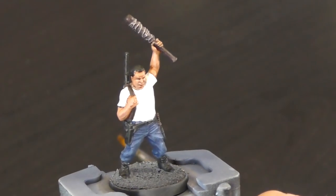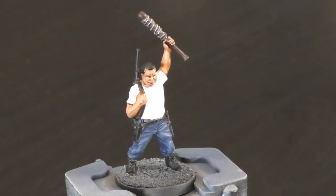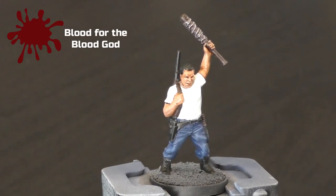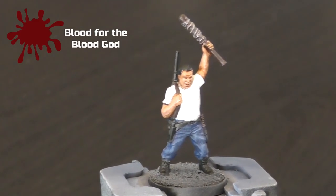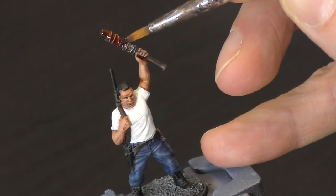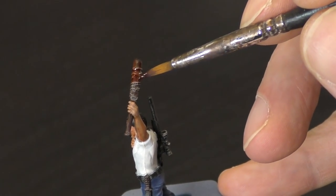This is pretty much the finished model now. However, this step is optional — I'm going to put some blood effects onto the bat. For this I'm using Tamiya Clear Red, as that's what I have at home. If you want to specifically go out and buy something for this, you can use Citadel's Blood for the Blood God, which also gives an excellent finish. Just use an old brush for this — don't use your best paintbrush — and just dab it on around the head of the baseball bat. You could drop some onto his shoulder if you wanted to, but I'm just trying to keep it pretty clean.